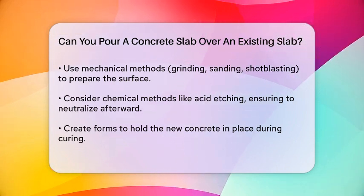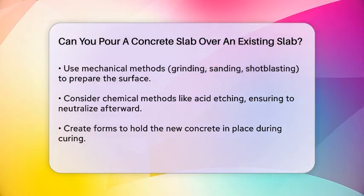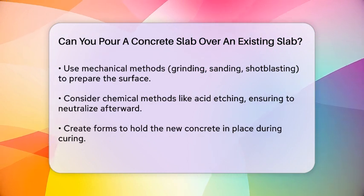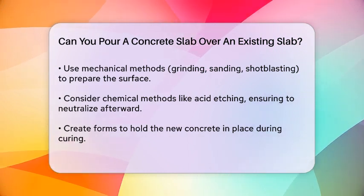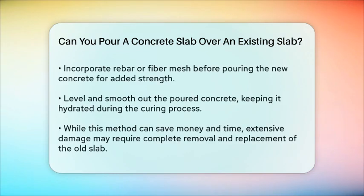Once your surface is ready, you can create forms to hold the new concrete in place as it cures. If you're adding rebar or fiber mesh, this should be done before pouring the new concrete. After pouring, make sure to level it and smooth it out. The concrete needs time to cure, so keep it hydrated to prevent it from drying out too quickly.